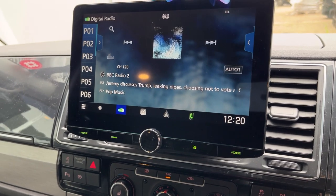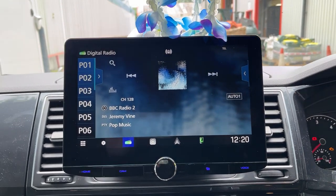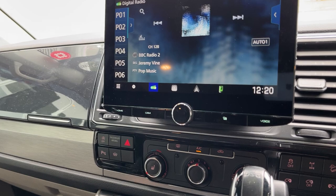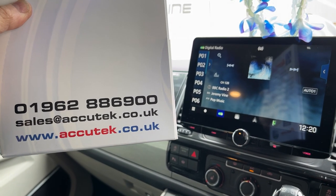This has got Apple CarPlay, Android Auto — wireless and wired. If you'd like to have this done, please give us a call on 01962-886-900. Thanks for watching.